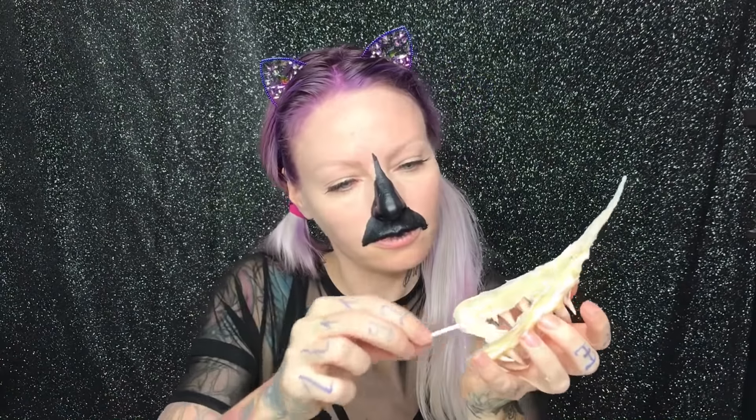I apply one layer of the Pros Aid glue to the back of the prosthetic and hold it on my face until it doesn't move.